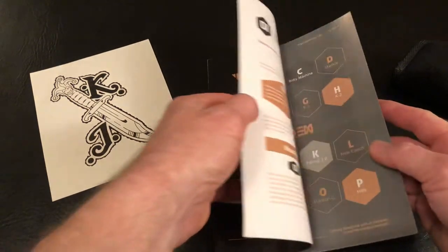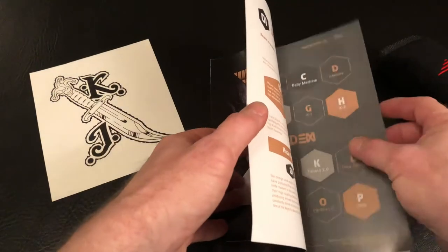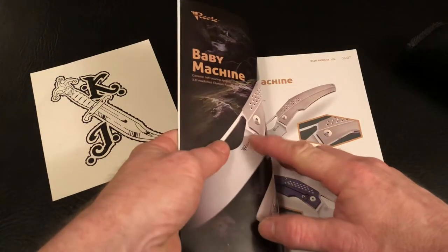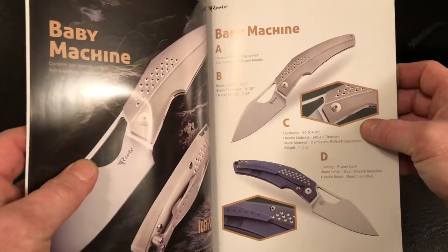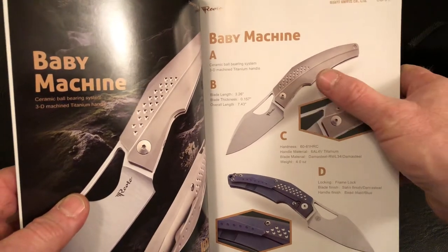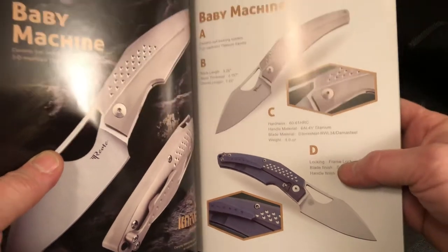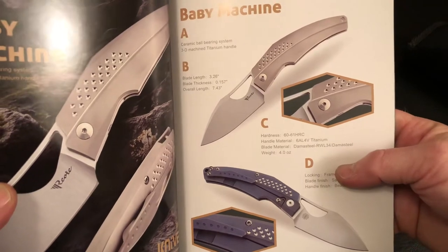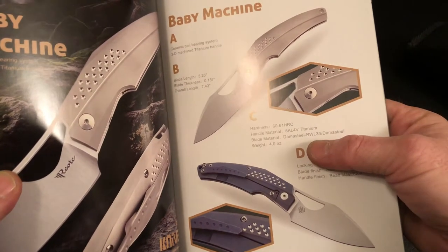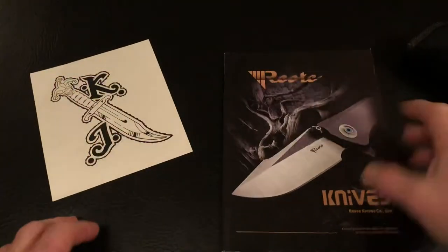So, a new Toshi Berucha design — the Baby Machine by Riat Knives. I should have done this yesterday because I had two different versions of it, but people wanted them and I didn't want to make them wait, so I shipped the new ones out. I don't have the bead blast here anymore, but I do have the blue. Blade length 3.26 inches, weight 4 ounces, and that damasteel RWL-34 blade. Let's check it out.